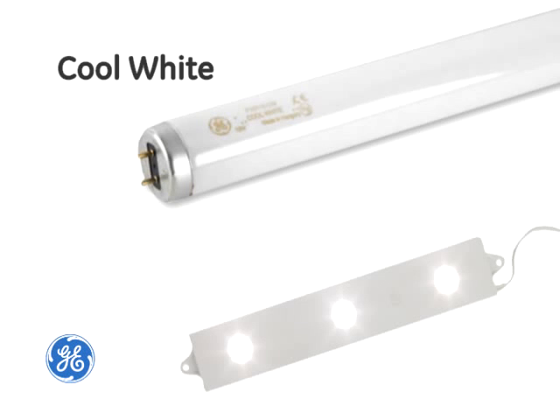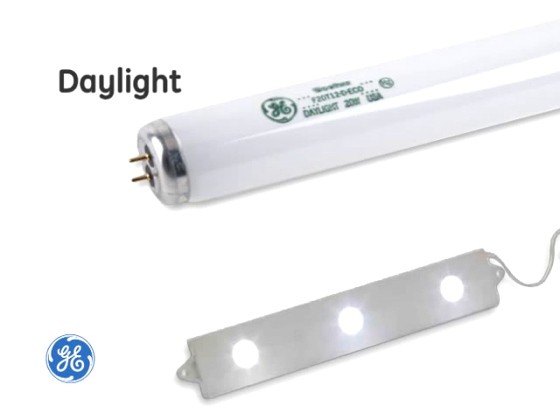Color temperature descriptions can be called differently between fluorescent and LEDs. For example, if your sign is designed for cool white fluorescent, you'll want to use our 4100 Kelvin Tetra Power Strip LED system. If your sign is designed for daylight fluorescent, you want the Tetra Power Strip LED system with a color temperature of 6500 Kelvin.